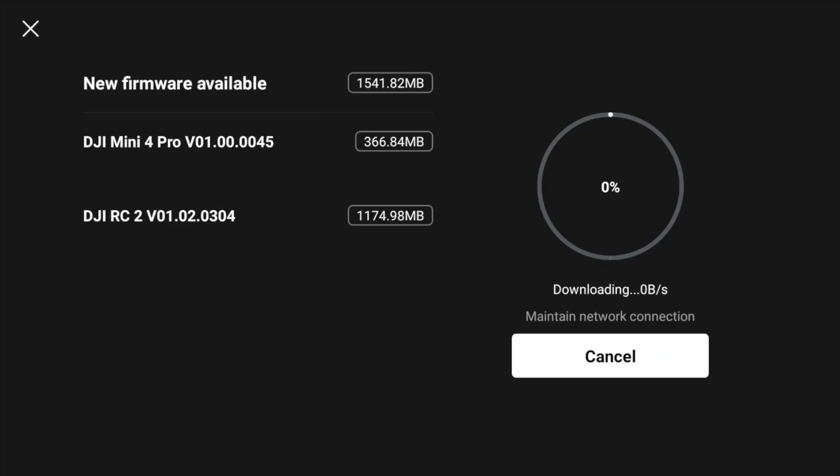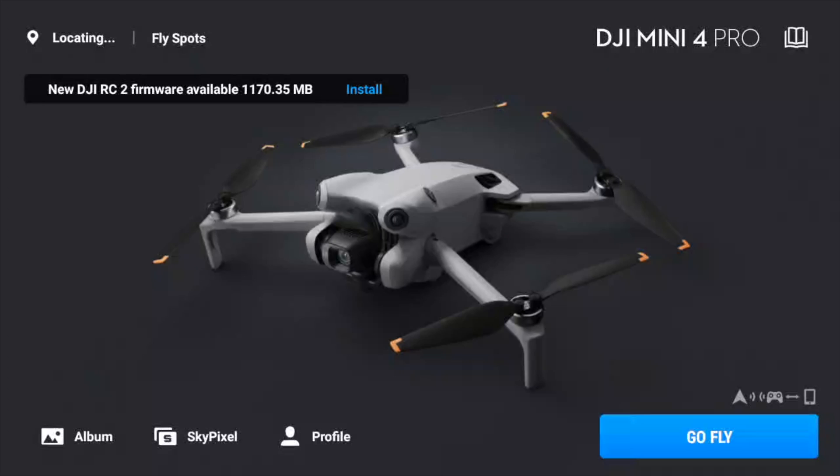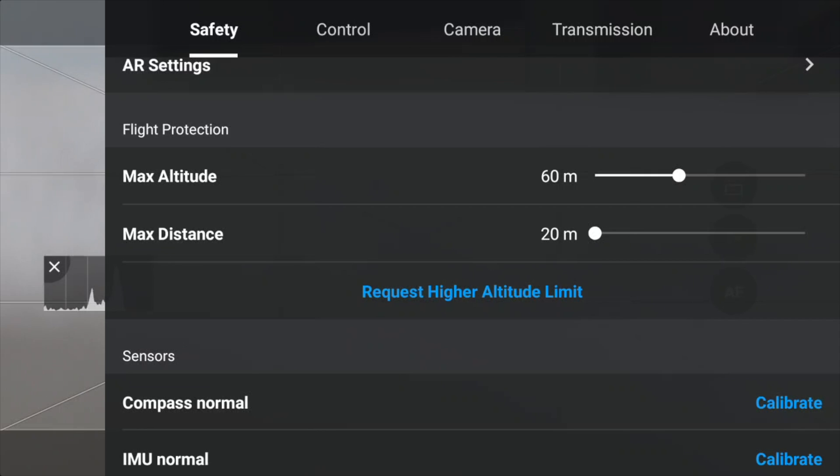According to my sources, DJI lifted this restriction temporarily, but this was due to a software bug. However, to comply with the new EU drone regulations, DJI decided to revert this change and introduced the 120 meter limitation. As of the release of this video, I can confirm that the latest update for DJI RC2 available this morning reinstates the 120 meter altitude limit.